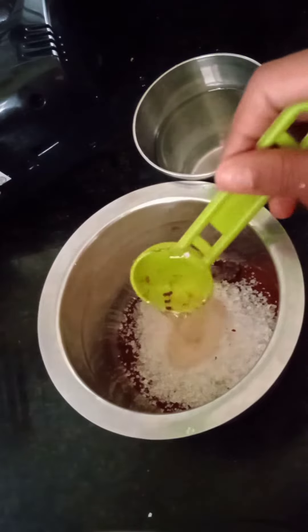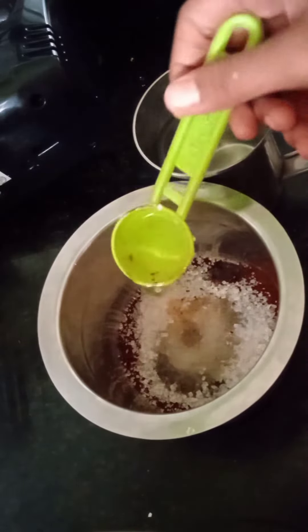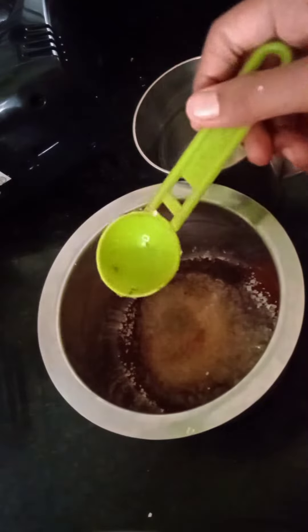Now add 2 tablespoons of water. Mix it well with the help of an electric beater. You can also mix with a hand beater. This process will take up to 15 to 20 minutes.